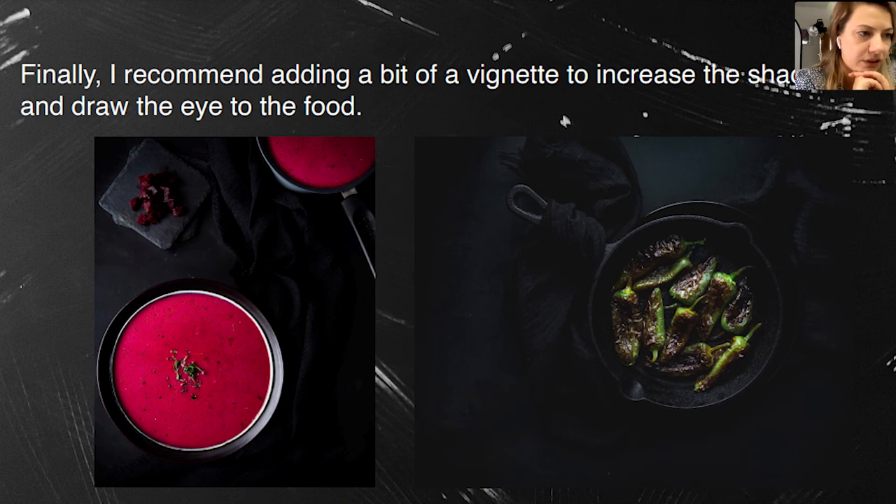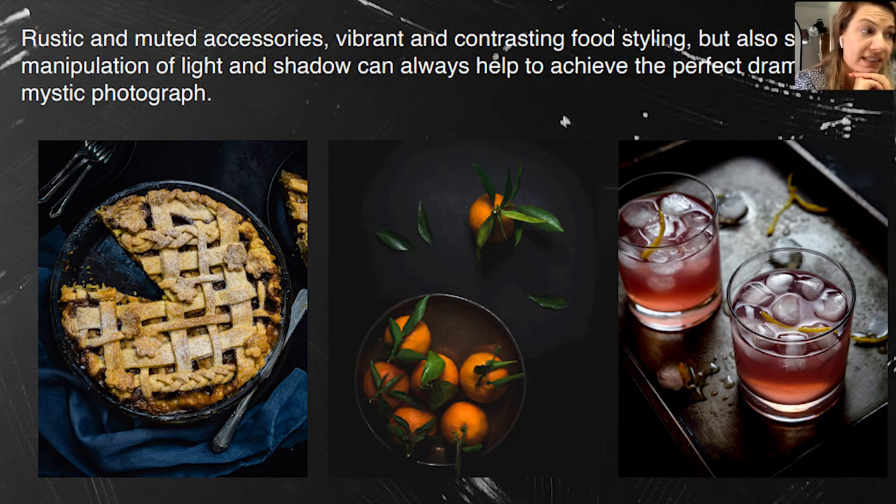Rustic and muted accessories, vibrant and contrasting food styling, and specific manipulation of light and shadow can always help achieve the perfect dramatic photograph. You can see here my favorite old tin used with rings to increase the dramatic mood, and the middle photo with the old metal plate looks really interesting — fresh tangerines on a rustic metal plate. Just play with colors, play with whatever you feel like doing.